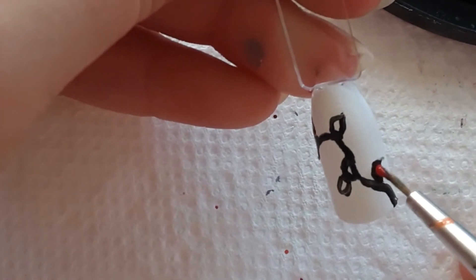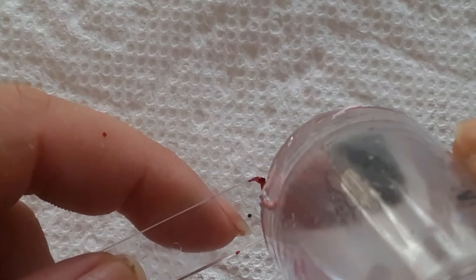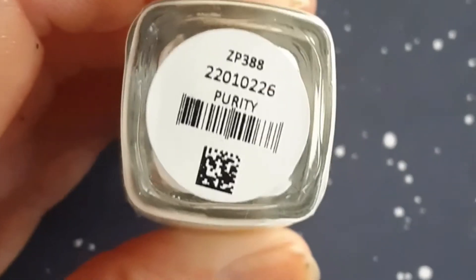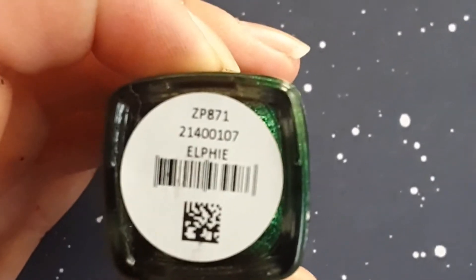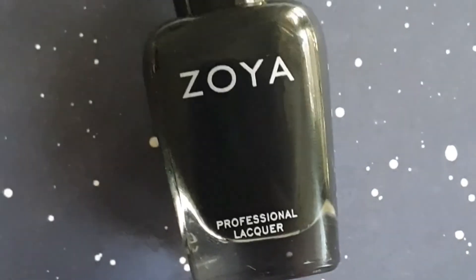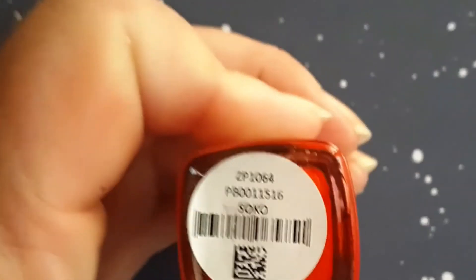I think this is when I top-coated everything. I also added a snowflake and one of the crystals. The polishes I used were Zoya's Purity, Elfie, Ness, Willa, and Oswin.